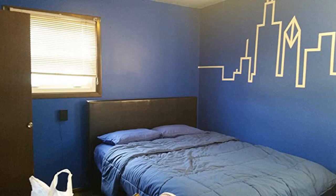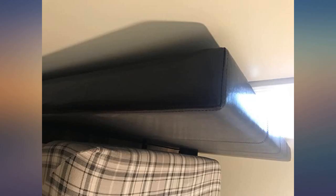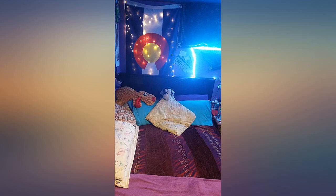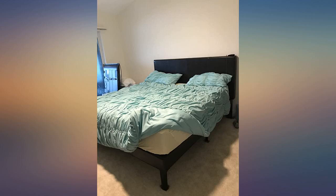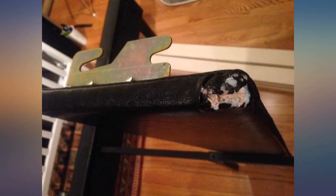I don't usually take the time to write reviews for anything but I always read them before buying something. There are a lot of mixed reviews on this product which deterred me from it initially, but in the end I ordered it and I love it. It came undamaged and with no pieces missing.